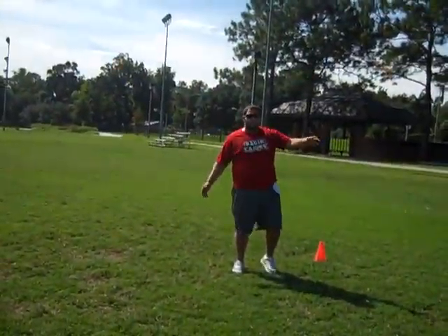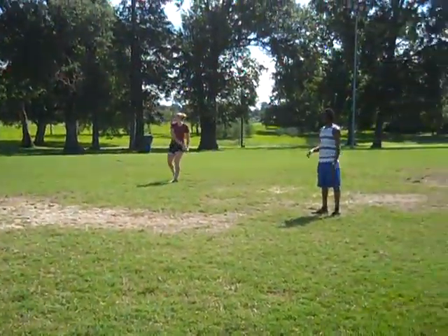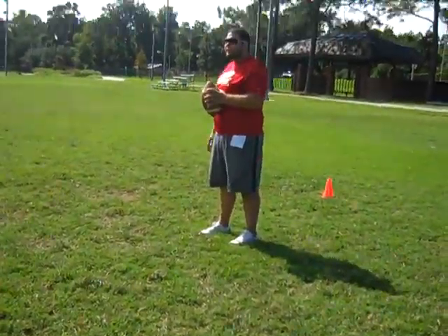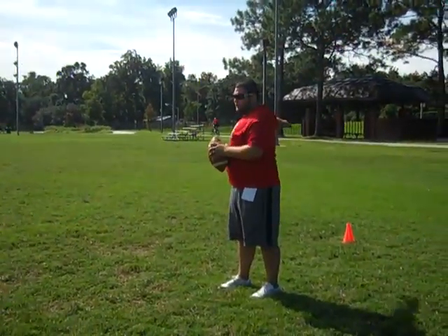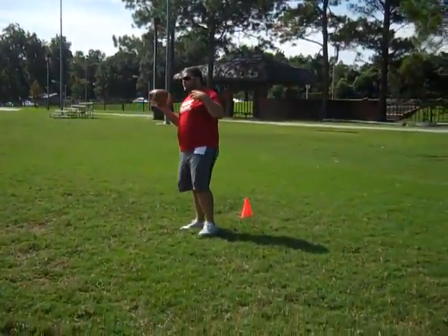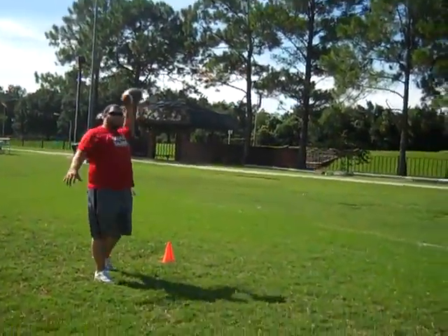Not everyone is going to throw a spiral, but you just want to throw it the best of your ability without hurting yourself. Loosen up your throwing shoulder, then take your non-throwing shoulder and work it the same way — go backwards and forwards — because you want both arms loose. That way, if you hurt your throwing shoulder, you can always try to use the other one.